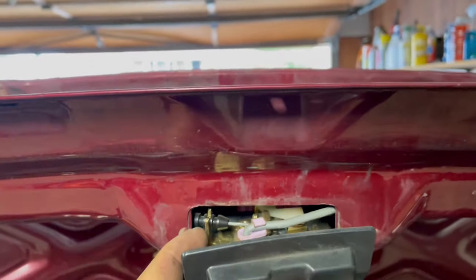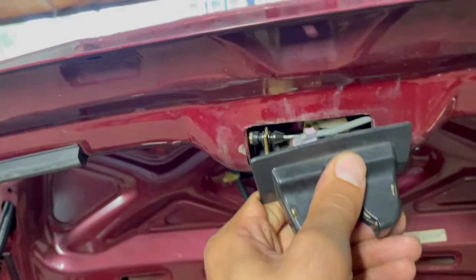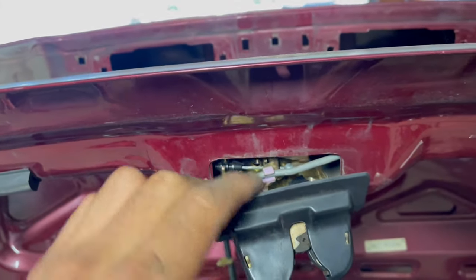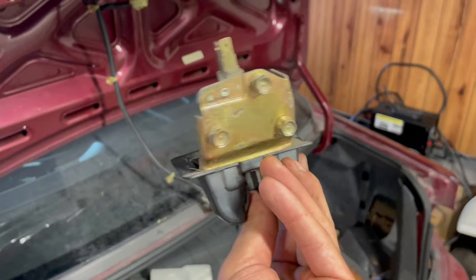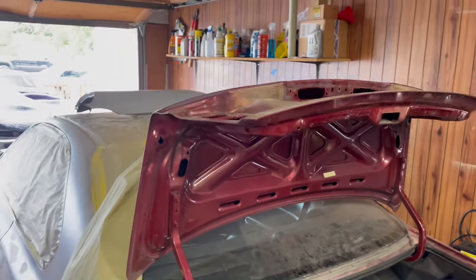We're gonna have to undo this wire here — it's the one that opens the trunk when you pull on it. It looks pretty much like the hood one, and then this is like the one you'd have on your door when you pull on the lever. I got the latch off — that's what it looks like — so now I should be able to start pulling this through.